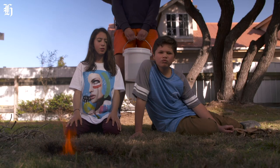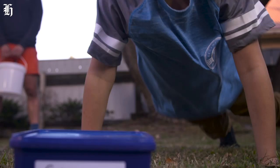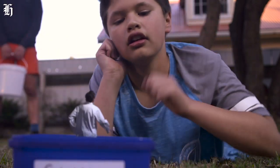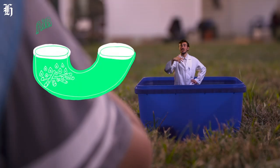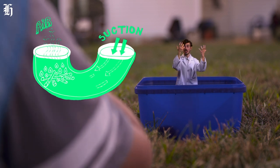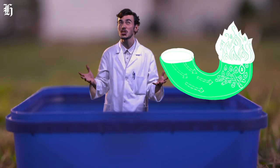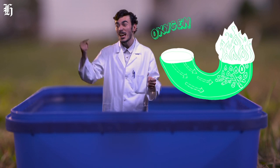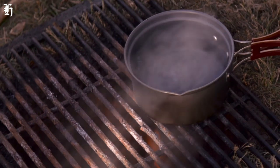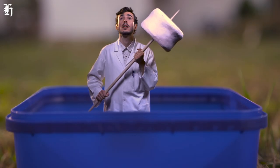Why do you think we need two holes? Good question — let's ask the science guy. Just like us, fire feeds on oxygen. The air in the fire hole gets heated by the burning sticks and it rises, and this creates suction in the airway tunnel. So now the fire hole has a constant supply of fresh new oxygen coming in through the airway tunnel, leading to a super efficient, super hot fire — which is great for boiling water or toasting marshmallows.